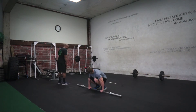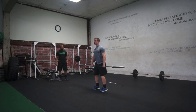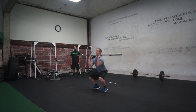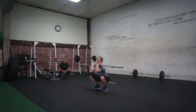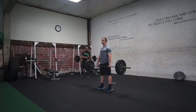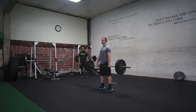So remember, you want to be here — I'm above my knees, shoulders in advance of the bar, arms straight, and be patient when you pull. You can come up on your toes — clean.